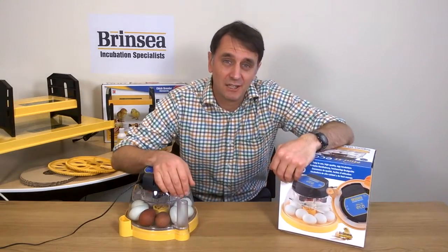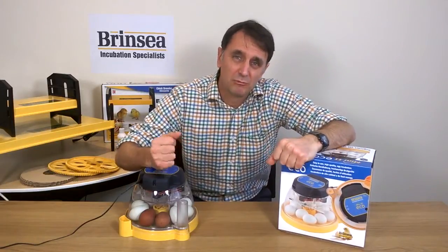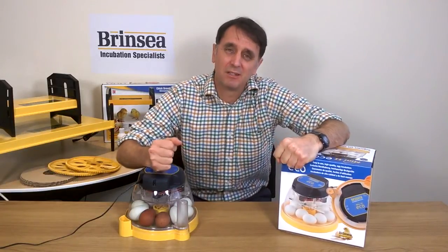Incubating fertile eggs is an amazing experience for adults and children alike and a great educational opportunity. And to ensure that the experience of hatching has the best chance of being a great one, choose a reliable, robust, accurate incubator.